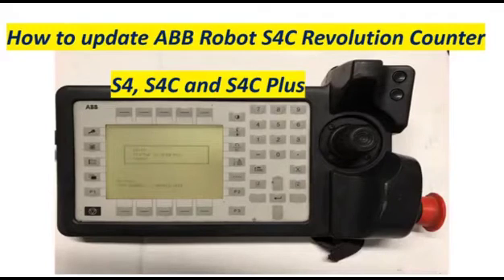Our topic for today is how to update ABB robot S4C revolution counter. This is also applicable to S4, S4C, and S4C+.